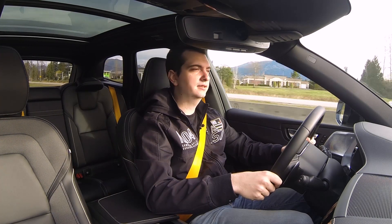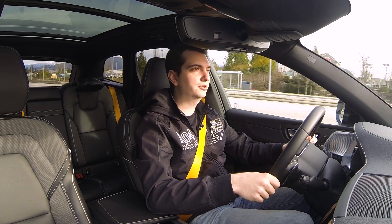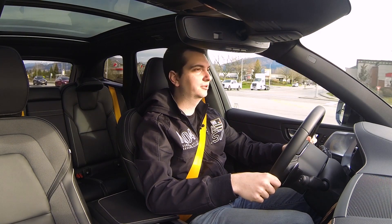Hello, my name is Mike and today you join me in the 2020 Volvo XC60 T8 Polestar Engineered. Volvo has a performance division just like Mercedes AMG or BMW M. If you didn't know that, well now you know.